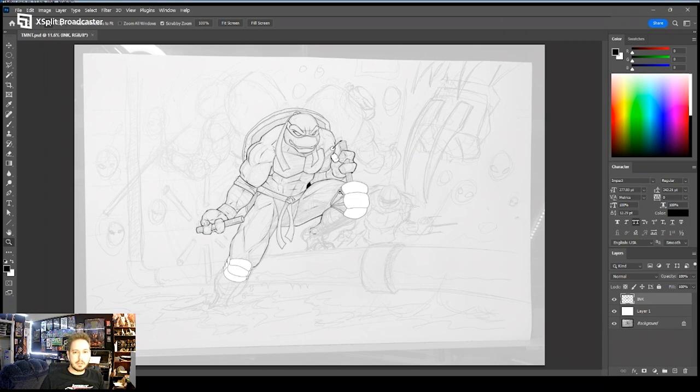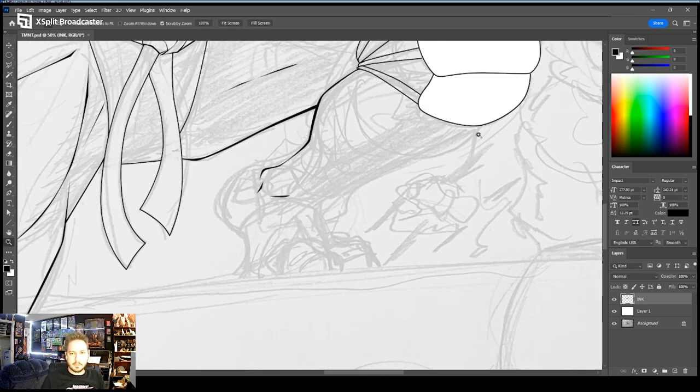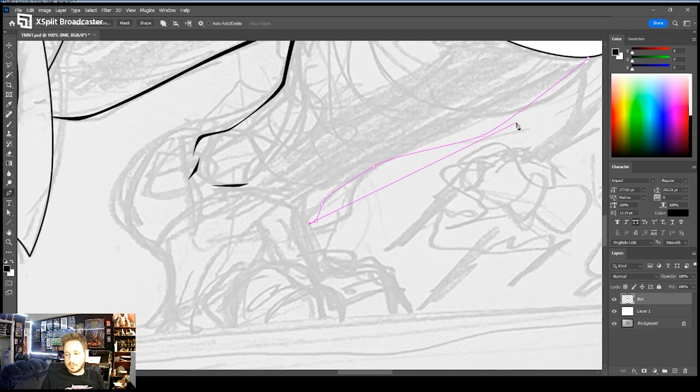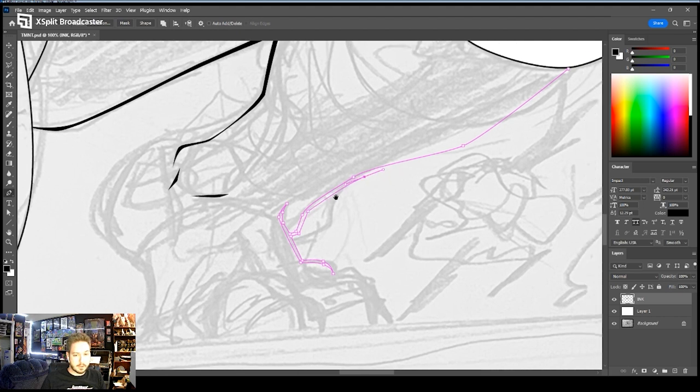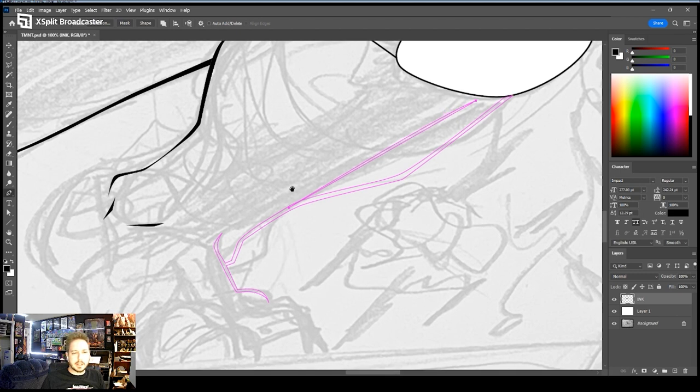All right, we're going to do a super short episode tonight. Last time we were getting into the inks. Tonight we're going to continue some inks and put in a few details on the main subject here of Mikey in the foreground. We're going to work on his feet currently. My left contact lens is being difficult, and I had some computer issues to resolve this evening, so I didn't get started until an hour after I was planning to. Let's see what we can get done in just a few minutes.